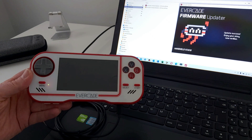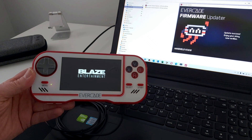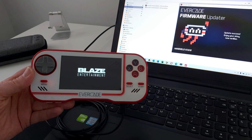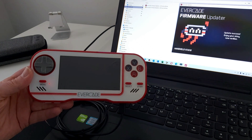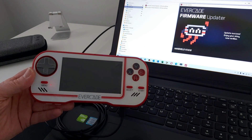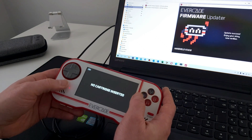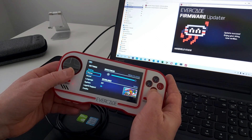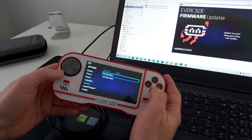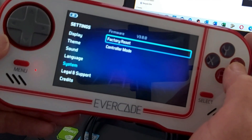That's done — let's see if it restarts, and indeed it does. Once it's restarted we'll go in and check the firmware version number to make sure the update installed correctly. Let's go into the menu, go down to System, and as you can see we now have firmware version 3.0.0.